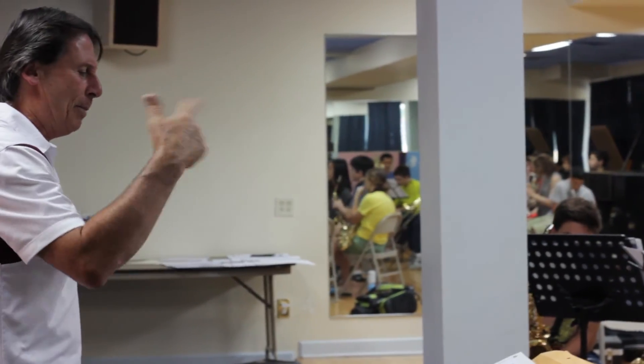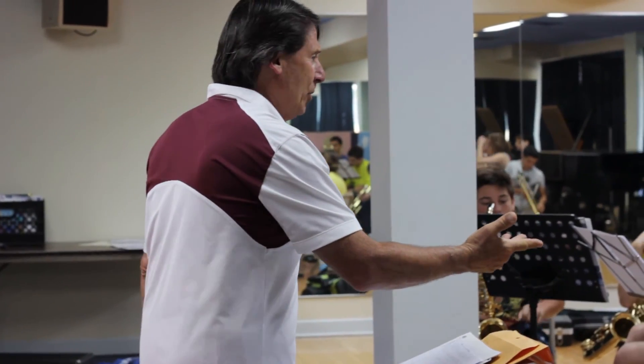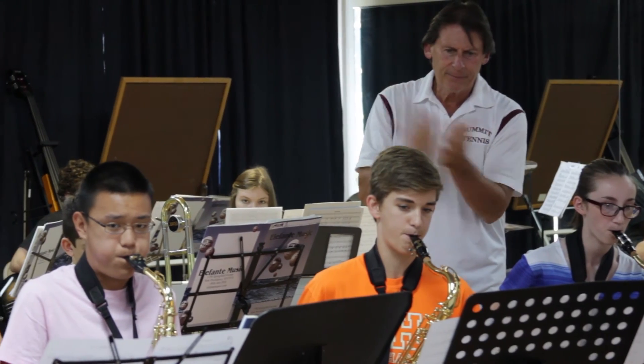There are two ensembles for two age groups — one for middle school and one for high school. The first level is Jammin' Junior's Jazz, designed for fifth, sixth, seventh, and maybe even eighth grade. All we ask is that students be recommended by their teacher and that they know how to read music — we'll take it from there. The more advanced ensemble is the Elefanti All-Star Jazz Ensemble.